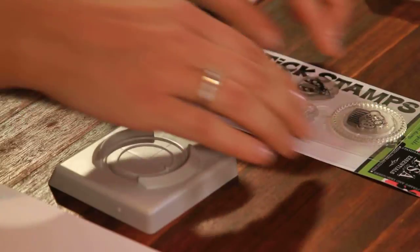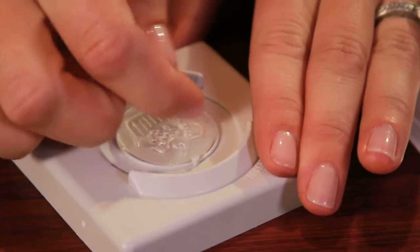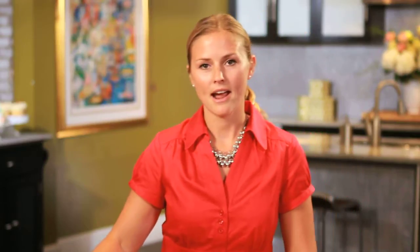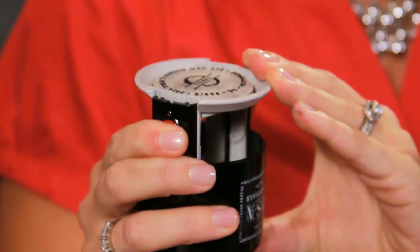I'm selecting the cupcake — it's one of my favorites. I use it all the time to sweeten up projects for my daughter. I'll place the design smooth side up in the center so the notches line up. Now I'm going to take my stamper, compress, and lock it with the red buttons.